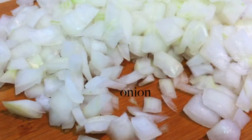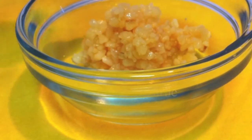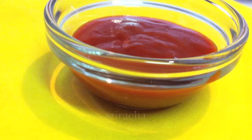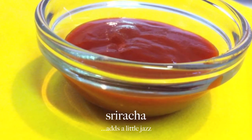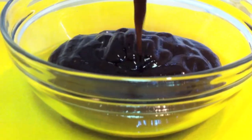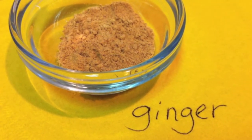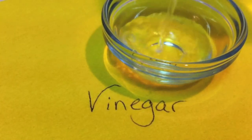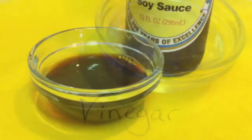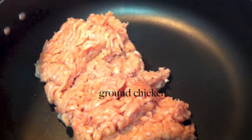You're going to need a chopped onion, you're also going to need some garlic, some sesame oil, some Asian chili sauce, and also some hoisin sauce. You will need some ginger and a splash of vinegar. You're also going to need some soy sauce and one pound of ground chicken.